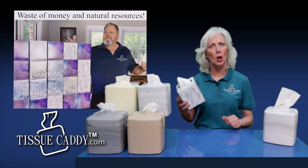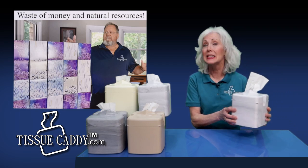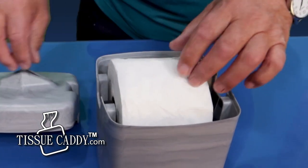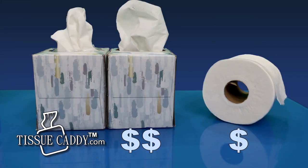Are you tired of buying boxed tissues over and over again? You need the Tissue Caddy. It is not a tissue box cover. The Tissue Caddy replaces the boxed tissue with rolled tissue, which is more convenient, helps with the environment, and saves you a lot of money.